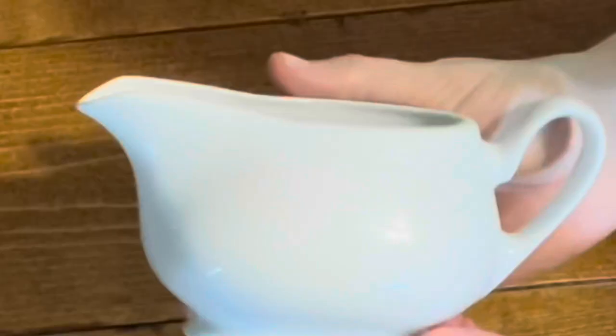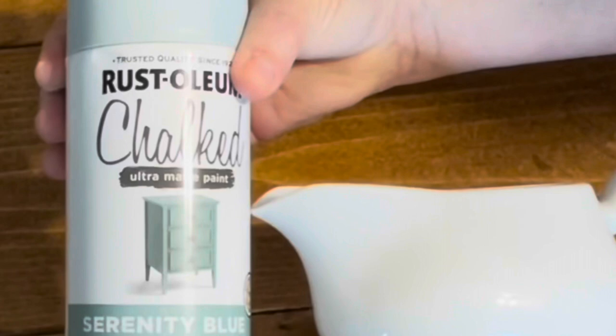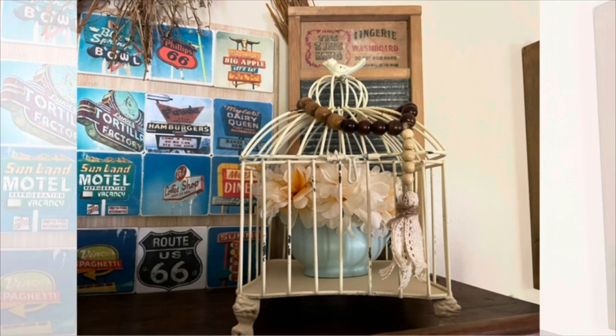The next one is super simple, super fast. I had this gravy boat and I put a little bit of that Serenity Blue — spray painted it for some more of that Serenity Blue on top of my cabinet. This is in a birdcage that I recently purchased at a local thrift store. I love birdcages, absolutely love them. It just gave it a cute little pop of that blue.